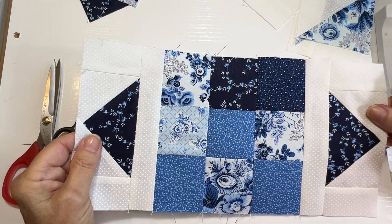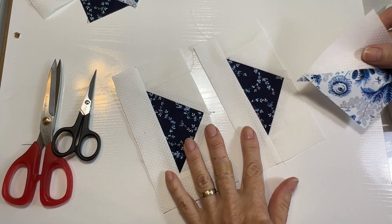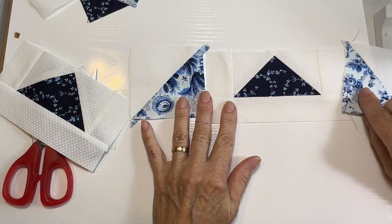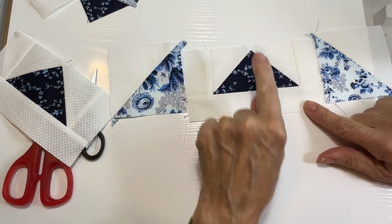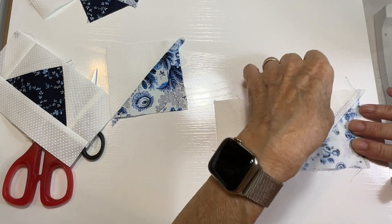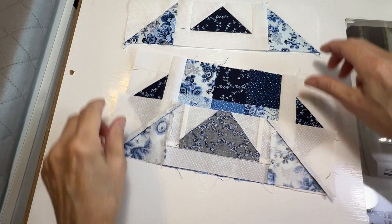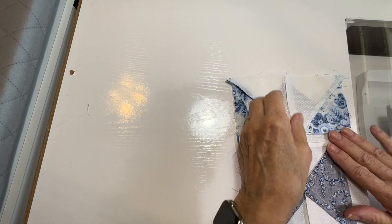We've got the center section sewn right here. Now I'm going to take the remaining two flying geese units and sew triangle squares to each end — one here and one here — making sure that these two triangles are placed sideways and this triangle is pointing up. I'm going to sew one to each side. Now we have two pieces like this and I'm going to sew these all together at a quarter-inch seam.